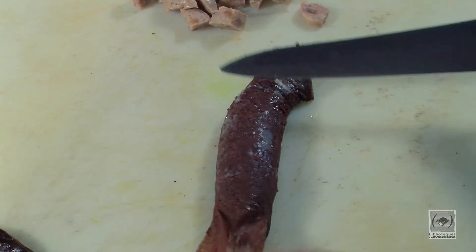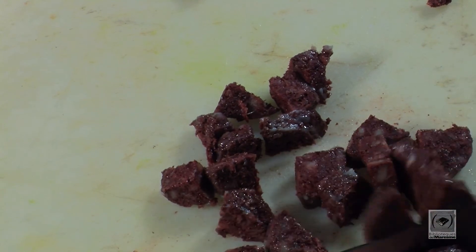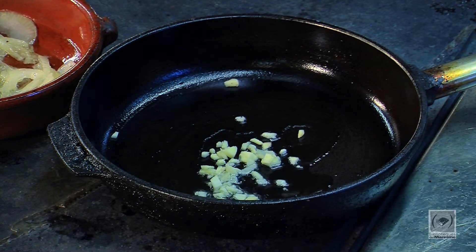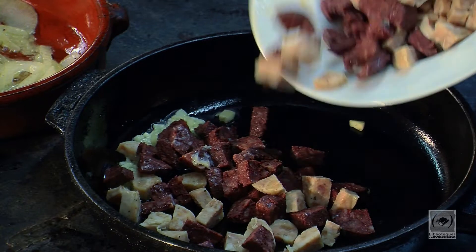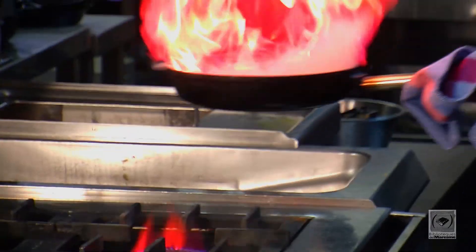Pelarem les botifarres i les tallarem a daus. A part, agafem una paella amb l'all picat, el daurem i afegim la botifarra blanca i la botifarra negra, pelada i tallada a daus, i ho saltejarem.